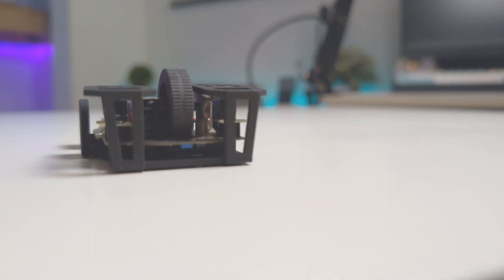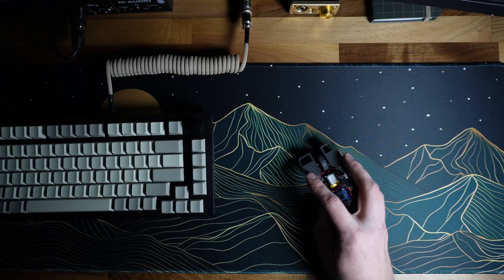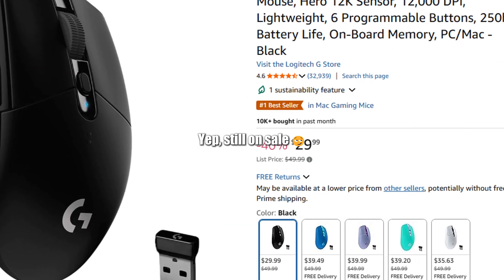I went with the Logitech G305 as my starting point simply because, in my opinion, it's the best bang-for-the-buck wireless gaming mouse you can currently buy, coming in at only $30, which you just can't beat. This is a sale price, but this mouse is on sale more often than not — in fact, I'm so confident I'm writing this in the script without even checking the price first.